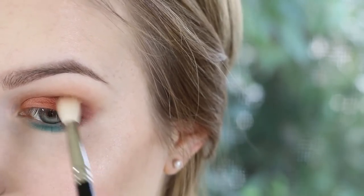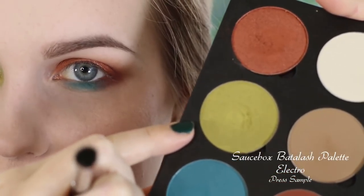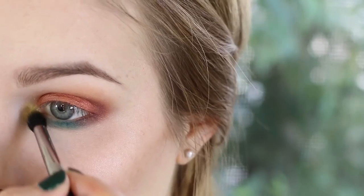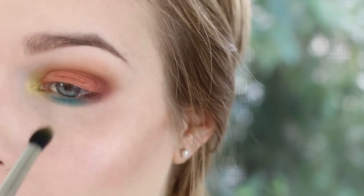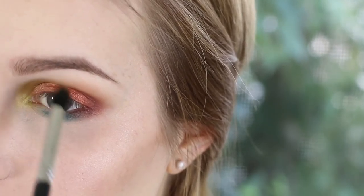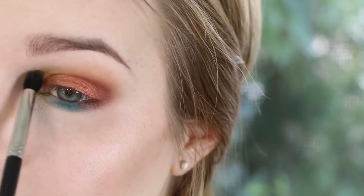Once I have that placed where I want, going in again with the Hakuhodo J142 and giving that a blend. Now for my favorite part — we're going to take this color Electro right here, taking that on a Sigma E45. Electro is more of a muted chartreuse color — I wouldn't call it lime green but it's not quite bright enough to be a true chartreuse. Start by packing this on the inner corner. You could skip this, but I wanted to use every single color in the palette — it looks a little crazy, but I'll try to get some more neutral looks too. I'm pulling this up along the crease and blending it into our transition color.